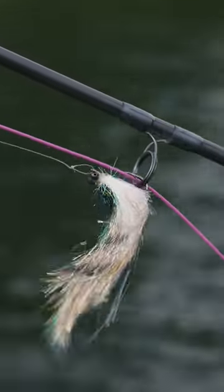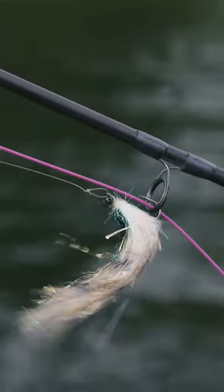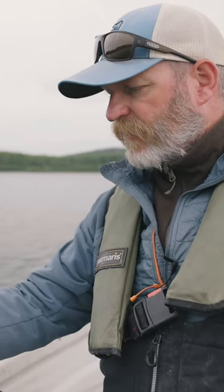This is a really good fly for any conditions. This is an imitation of a perch, but it can represent small bream and stuff like that as well, but the difference with this one is it's tied slightly different.